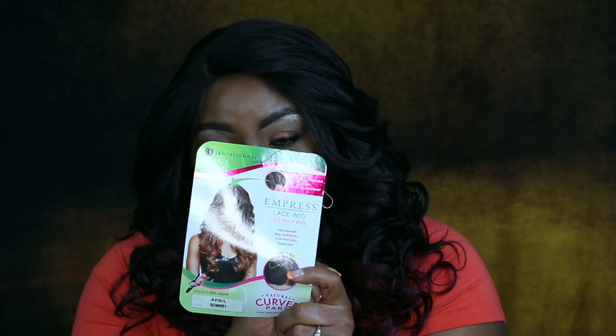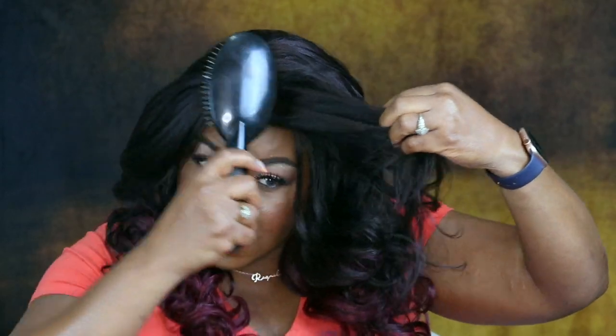Now it says lace front but really the only part that's lace is the part and just right around the edges. She's giving me all kinds of bougie vibes, and this hair is super super soft. It shows in the picture that you can cut the part, and it is layered — you can see the top part is layered.